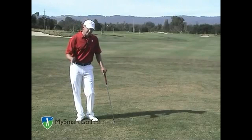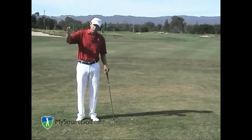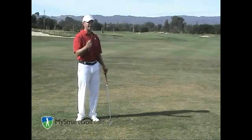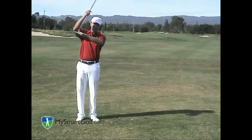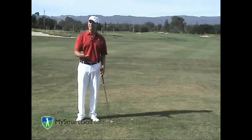Number two, never ever try to hook it out of the rough. When you hook the golf ball, you close the club face down, and when you close the club face down you're taking loft off. Remember, we need loft to get the ball up and out of the grass. Also, when you try to hook the golf ball, the leading edge will dig into the ground. We don't want this club getting stuck in the grass — we want it sliding through the grass.